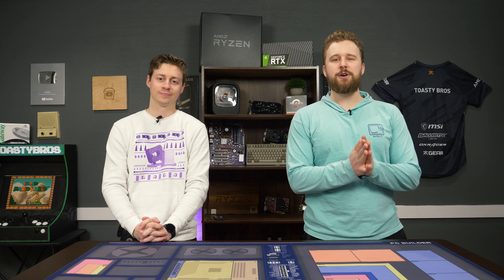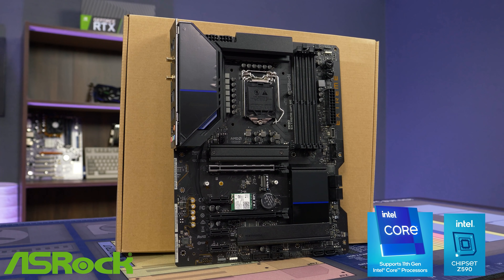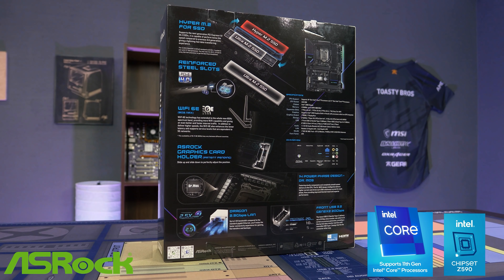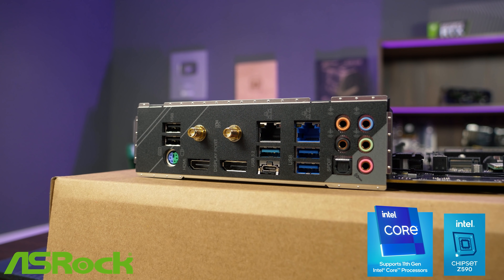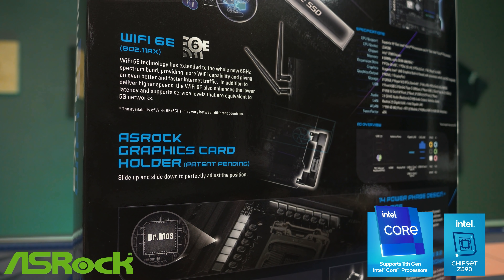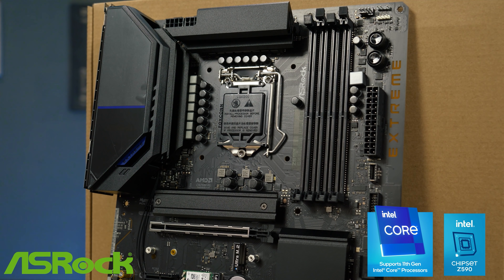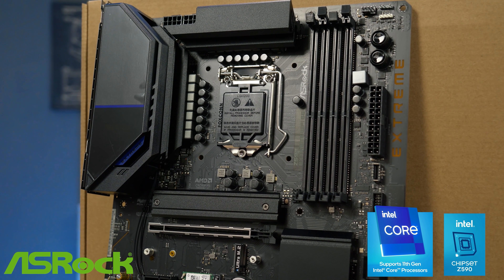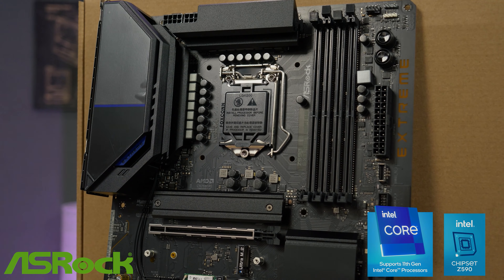But before we get into that, let's hear a word from today's sponsor. Today's video is brought to you by ASRock and their Z590 Xtreme Wi-Fi 6E motherboard. This motherboard comes packed with support for 10th and 11th gen Intel CPUs, has blazing fast Wi-Fi 6E support, and a patent-pending graphics card holder that keeps your GPU supported no matter what case you use. It has that patented ASRock super sleek design, perfect for your next Intel gaming rig. Please check the link in the description below to learn more — special thanks to ASRock for sponsoring today's video.